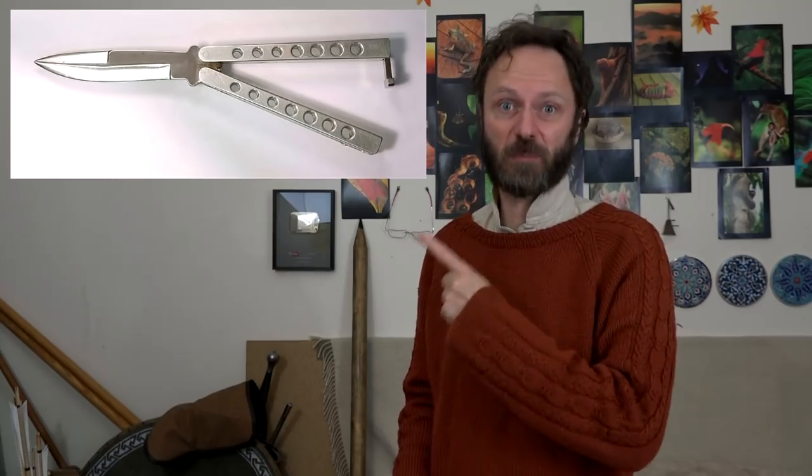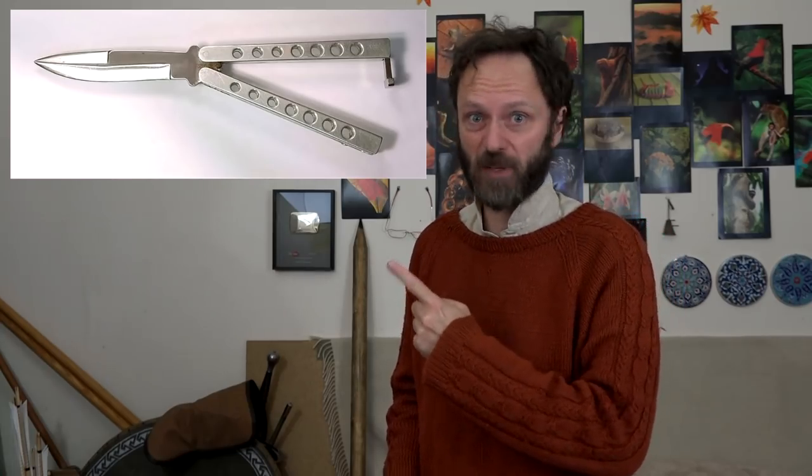They are shrouded, as in all Kung Fu things, in legend. By the way, sometimes they're referred to as butterfly knives, but that can be confusing because in Britain at least, we think of these things as butterfly knives, and they're actually illegal here because they're quite intimidating.